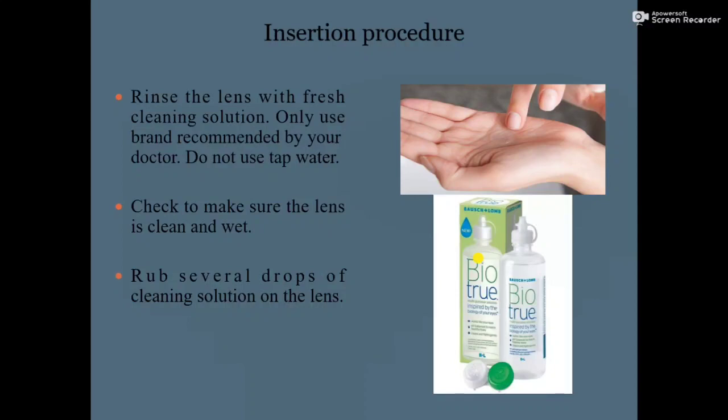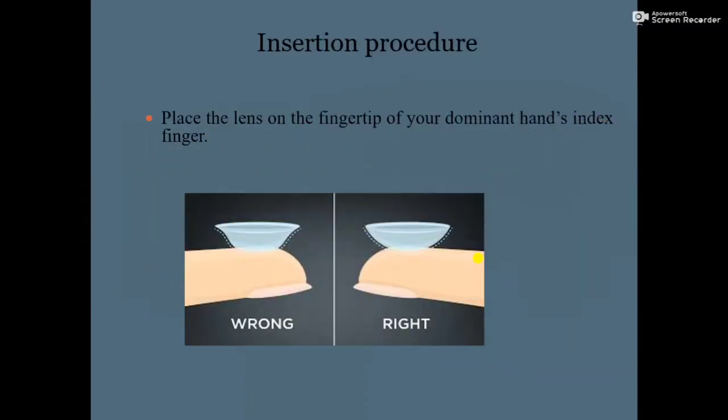Make sure the lens is clean and wet. Next, rub several drops of cleaning solution on the lens — take some drops of contact lens solution in your palm and softly rub the contact lens. Then place the lens on the fingertip of your dominant hand's index finger.